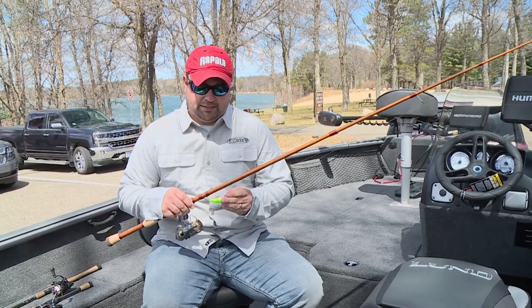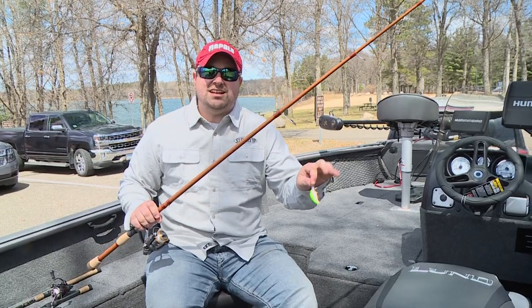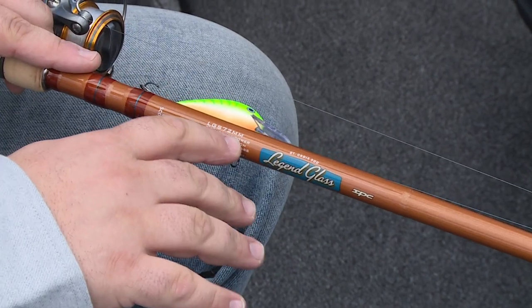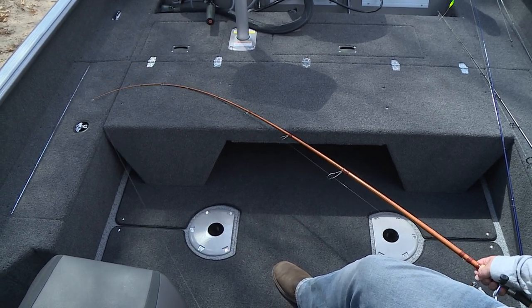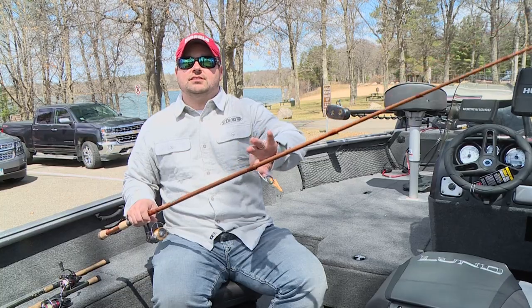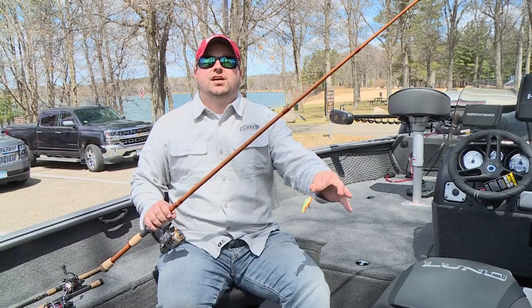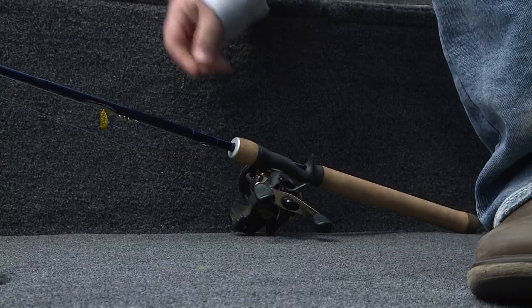Looking at another specialized situation: crankbaits, and specifically this balsa crankbait. Balsa and even plastic crankbaits sometimes have a hard time with wind knots tangling when you throw them. This rod is the perfect solution — it's a medium power moderate action rod, a completely different rod than the others. At a moderate action the bend actually breaks way up the blank, and it's made of glass. This glass action rod has a lot of load and feel, yet it's exquisitely lightweight. The key for crankbait fishing is sufficient give so you can pull baits through water without hooks pulling or ripping out of fish's mouths when they eat.